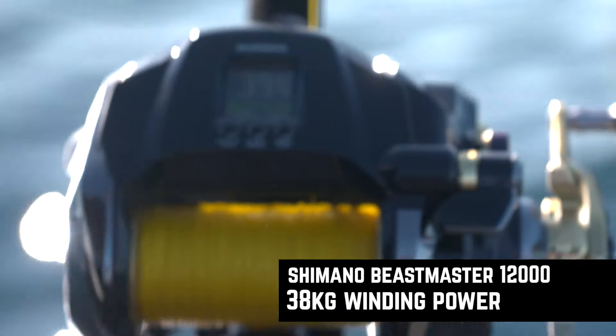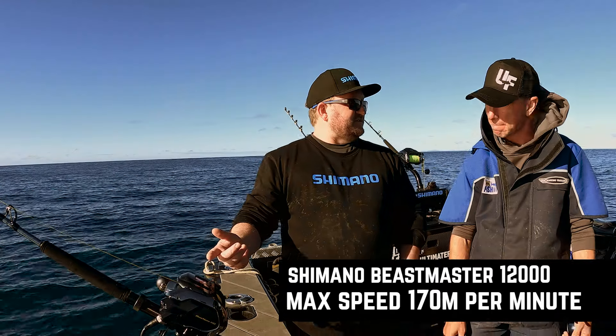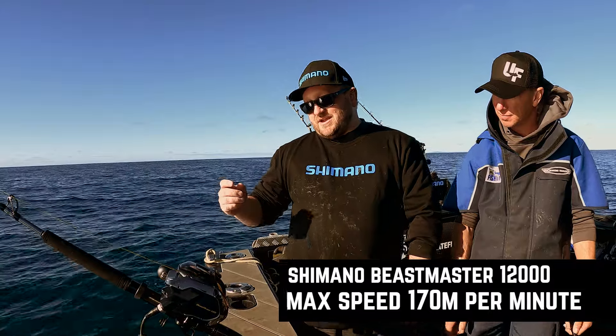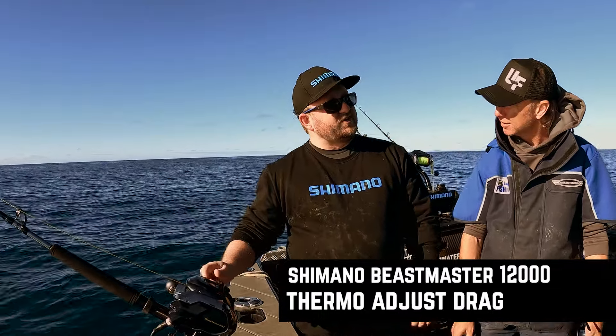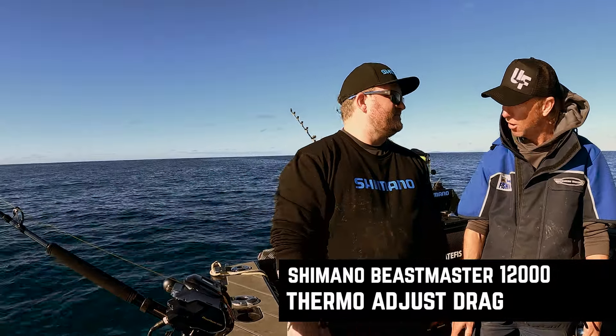It's also got a maximum retrieve speed of 170 meters a minute — though I highly doubt it'll do that with a swordfish attached. It also has what's called a thermo-adjust drag, so the drag system is designed to maintain its pressure when it gets hot without jamming up. That's impressive.